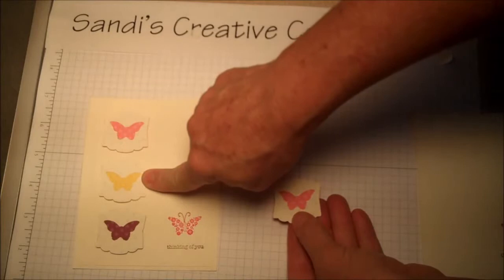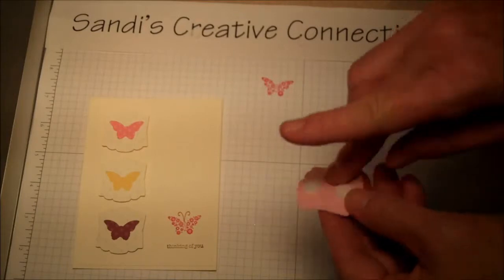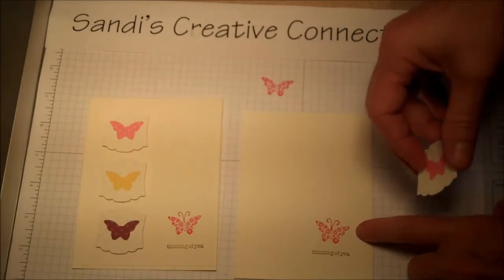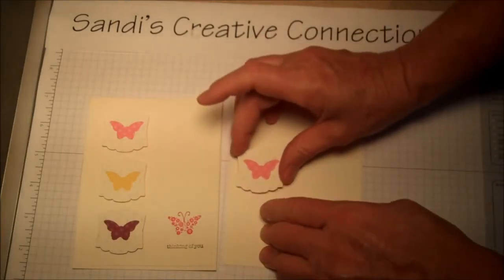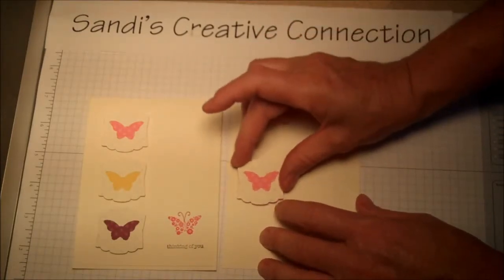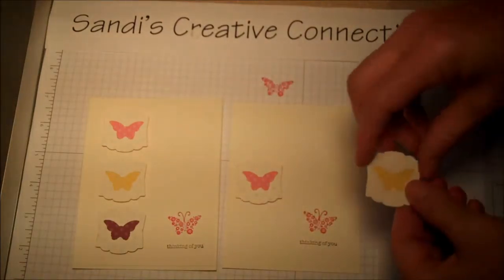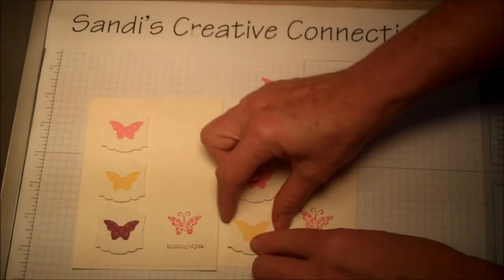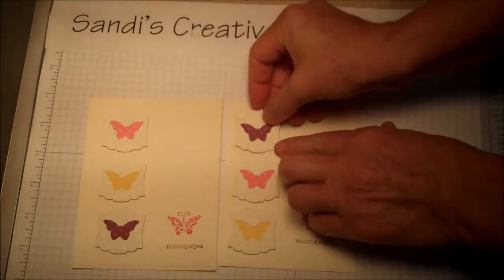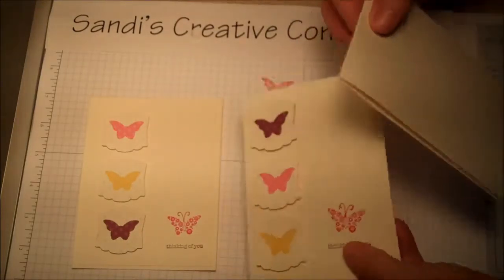Put dimensionals on the back of each layered butterfly. Take your first card layer with the stamped butterfly on it, and always do the center one first — line it up and put that one down because it makes it easier to come back in and judge the spacing from that center one.